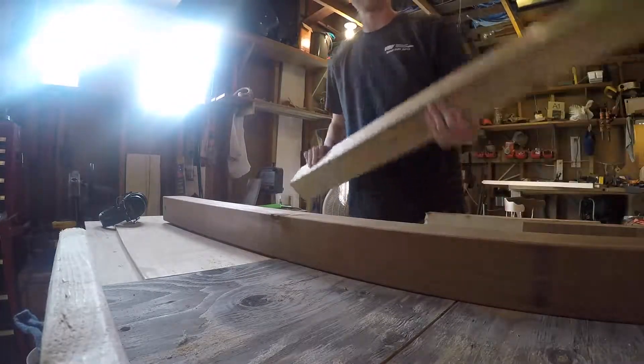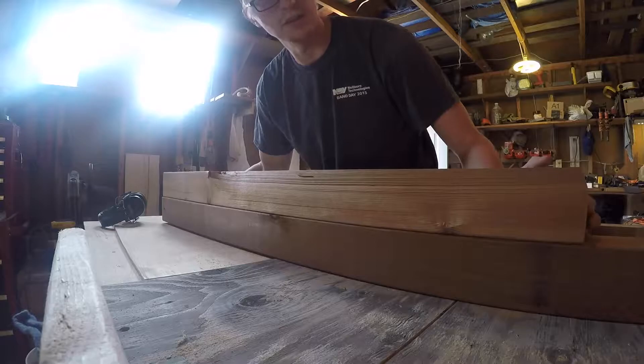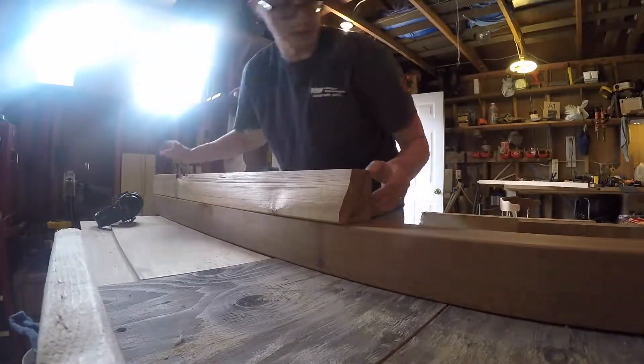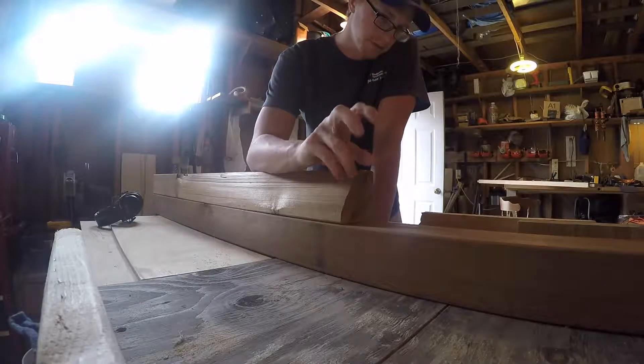So what I'm going to end up doing is having that knot be in the middle of the board, middle of the post, so the cut comes out right here. And there are no knots or anything right here — it's a good spot to put this top bit, the point on it.